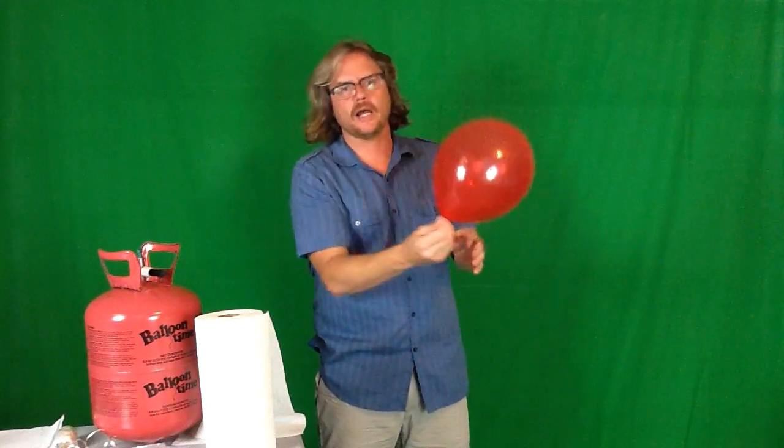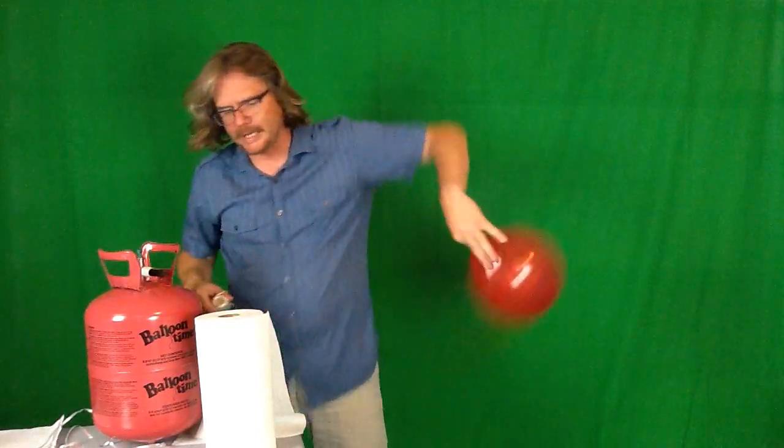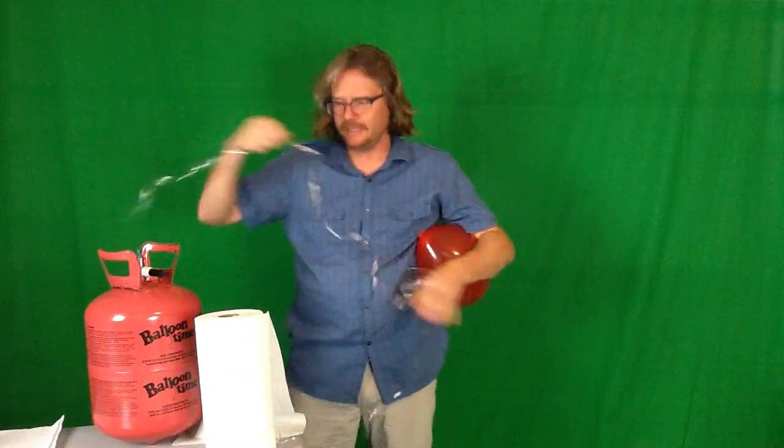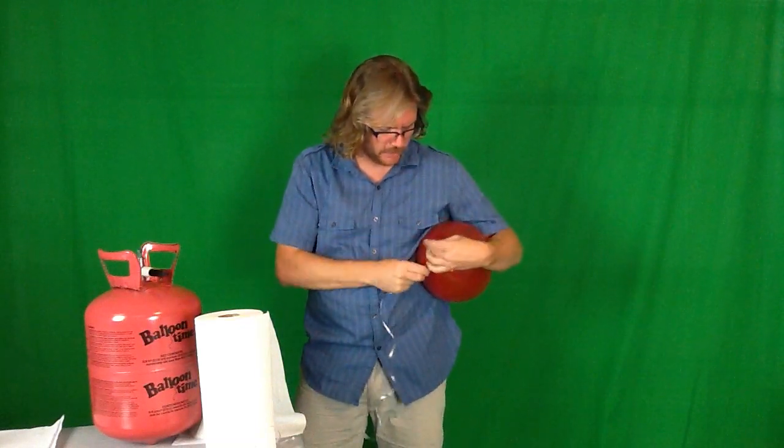Take your balloon, fill it up, wrap it around two fingers, push through the center, and tie off your balloon. Now take your ribbon — you can use ribbon, string, yarn, or anything you have around — and put it on the bottom. You only want about two to three feet; it doesn't have to be measured or perfect. Tie the ribbon onto the end of your balloon.